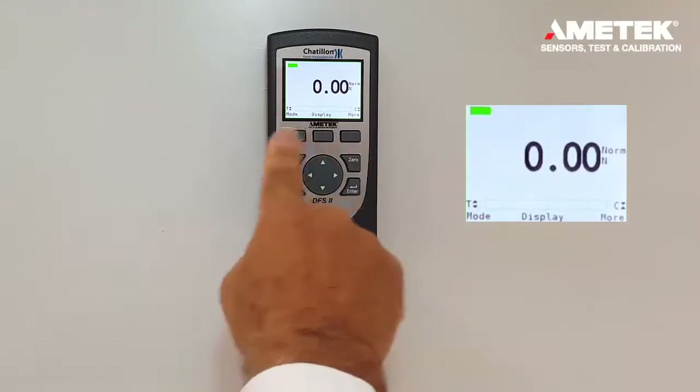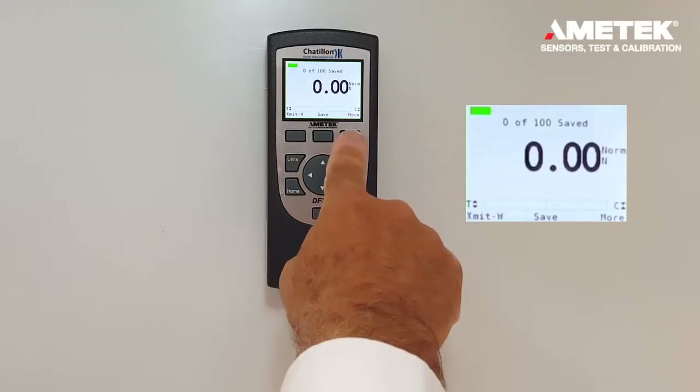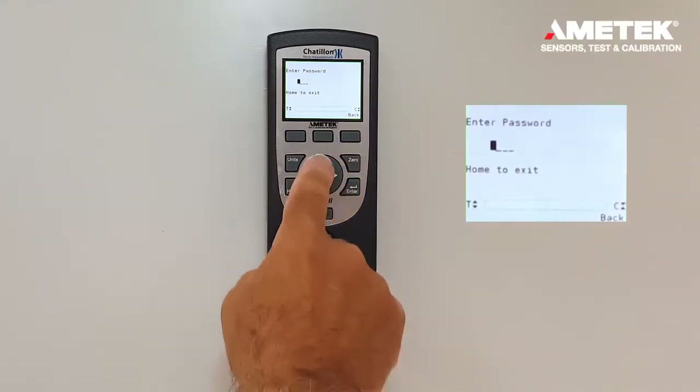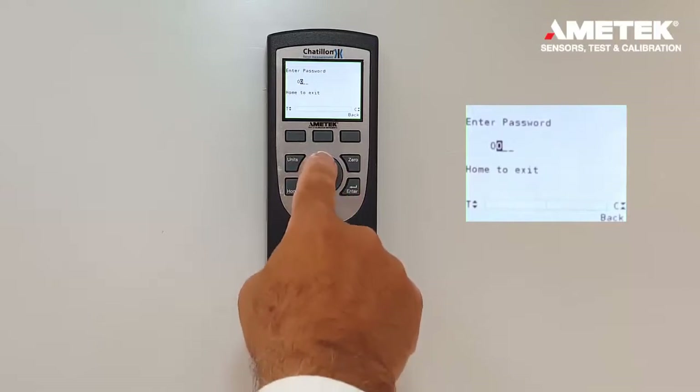Wait a couple seconds and the password enable will automatically reset. Press any of these three keys and it will trigger the password prompt. Right now, the factory password is default to 0000. In order to enter the numbers, press the arrow keys for the numbers and the right and left keys to navigate in those fields.